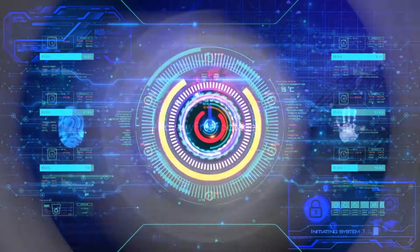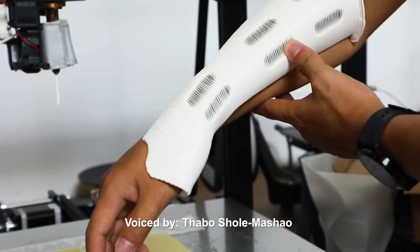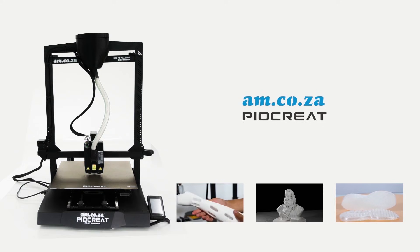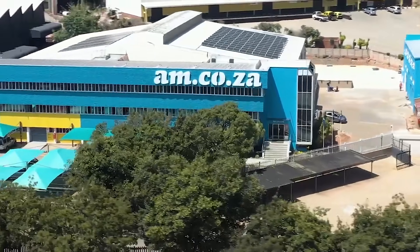AI may eventually take over, but what's for certain is that smart machines are already operating all over the world right now. So stay ahead with am.co.za.